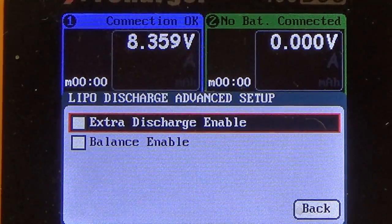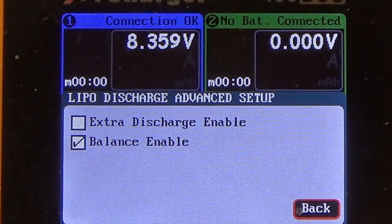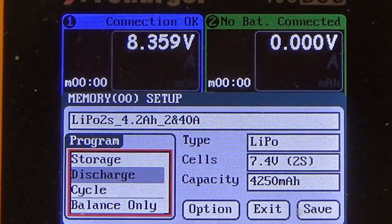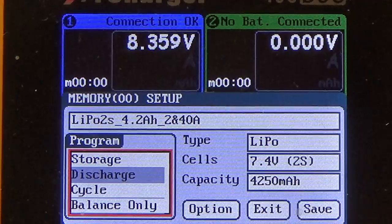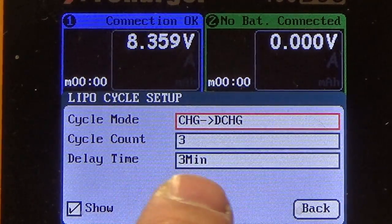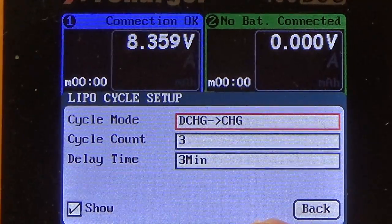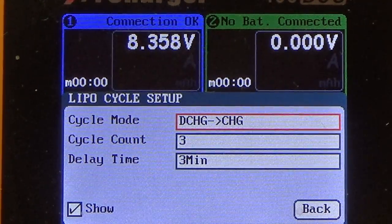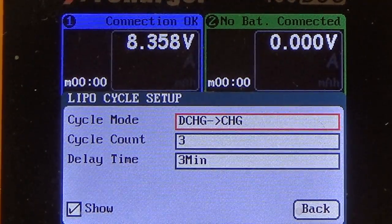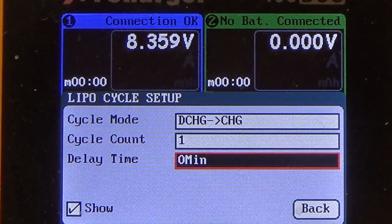There's also an Advanced Settings section — Extra Discharge Enable and Balance Enable. I like to enable Balance Enable so it's balancing as you go. Hit Back. For the cycle setup, it comes standard as Charge to Discharge; I like to set that to Discharge to Charge. The whole point of this is to build up heat and lower the resistance in the pack, so we want to discharge it first and then immediately charge it again at 40 amps so you can go out on the track and get max punch out of the battery. Set the cycle count to 1 and the delay time to 0 minutes.